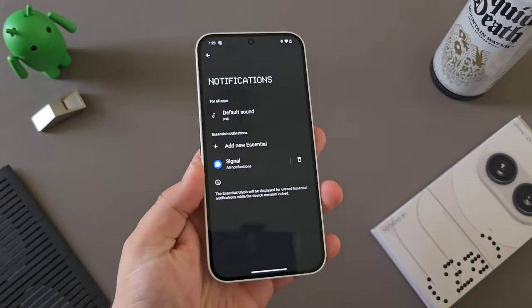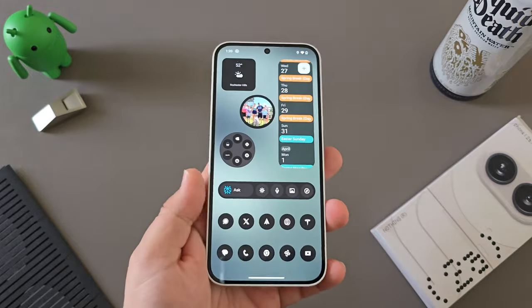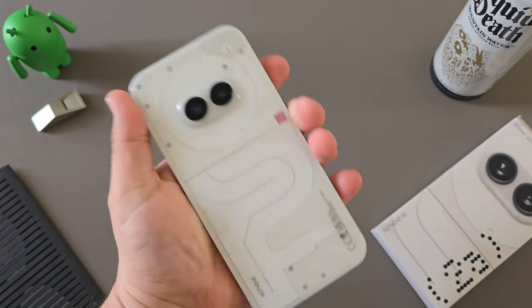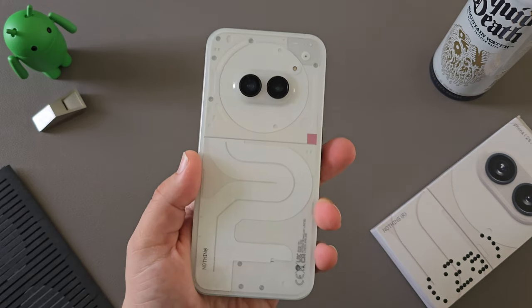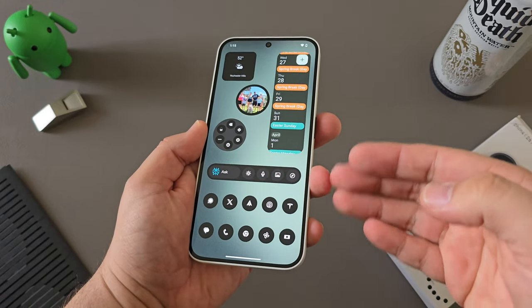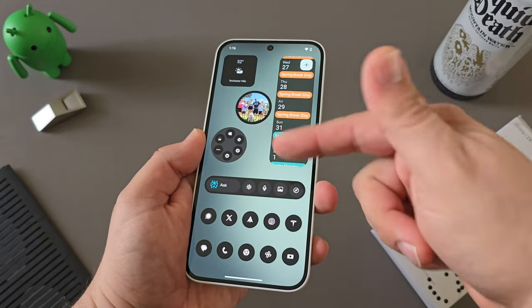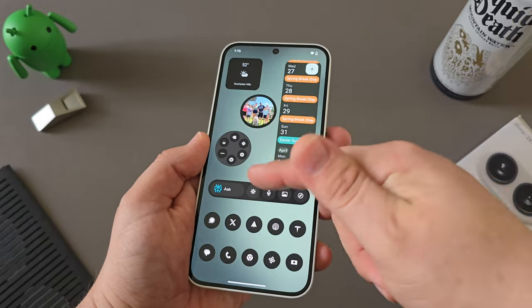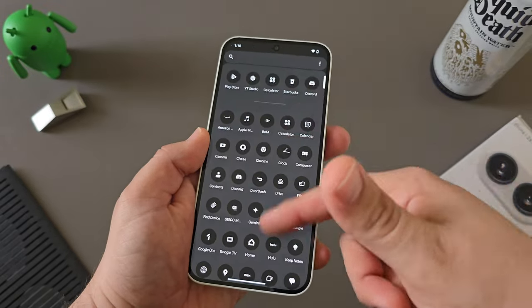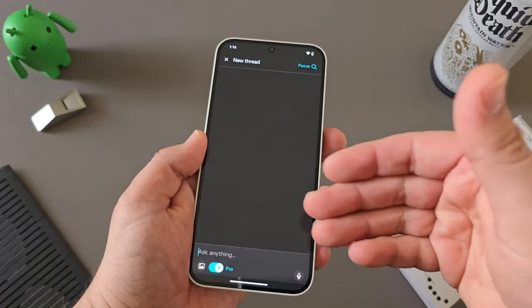From an overall performance standpoint, the Nothing Phone 2A has performed wonderfully. I haven't had too many hiccups, stutter, or lag in the overall UI or Nothing OS. It's been absolutely smooth just like Nothing Phone 1 and Nothing Phone 2. The 2A surprisingly still performs very well and pretty much on par with the Phone 2 in my usage. I've seen some reports of people saying they've had lag or stutter, but that just hasn't been the case for me. I really like Nothing OS and what Nothing has continued to do in investing in their overall design, widgets, and the really clean aesthetic, which is well optimized on the 2A.